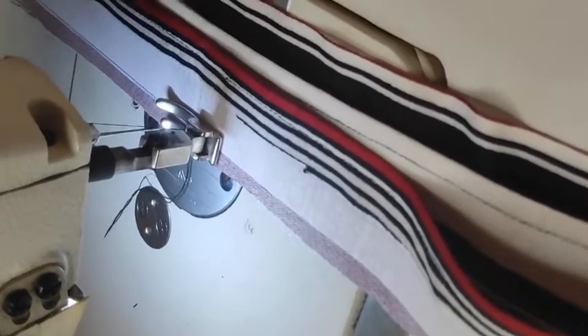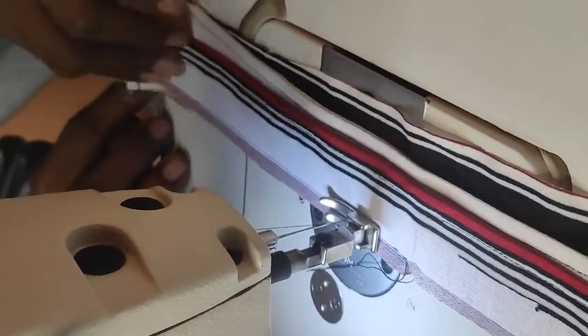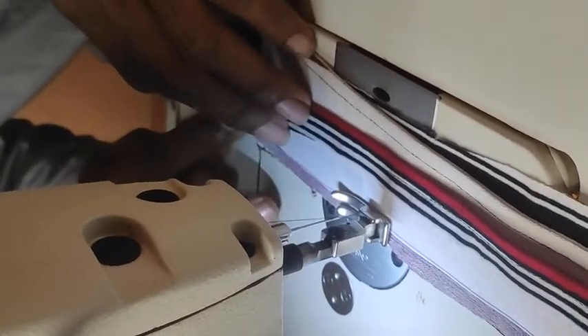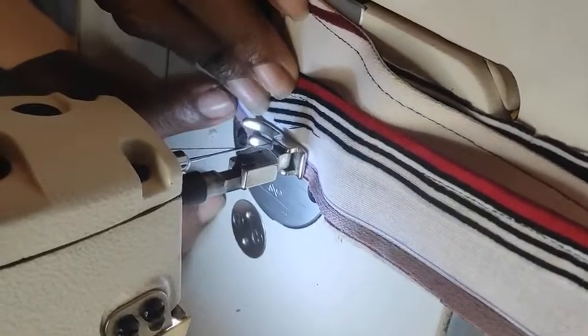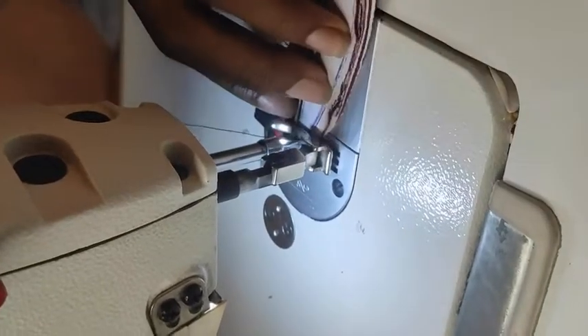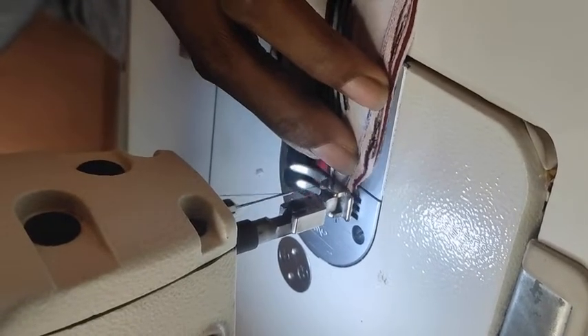Start from the point where the collar gum ended and stitch all through round from there, making sure that the third piece is equally and evenly held. Sew it and curve it to the edge, following the same curve as the collar gum. Sew and curve in that direction and end it up properly — this is how it should come out.